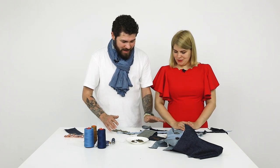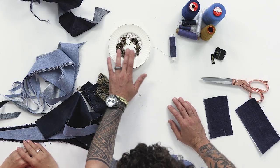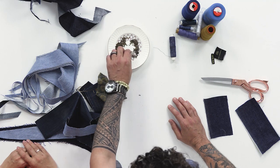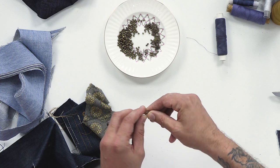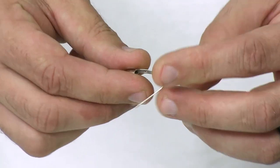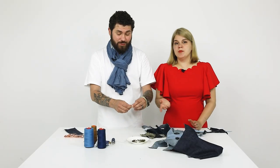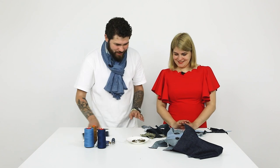It'll be a brooch shaped as an aster. Here we have all kinds of scraps, metal seed beads for decorating our piece, and also one of these brooch pin backs — I'm sure you can find one in any hardware store, or you can use a safety pin. We also need some thread, a needle, a pair of scissors, and some patience. Let's begin.